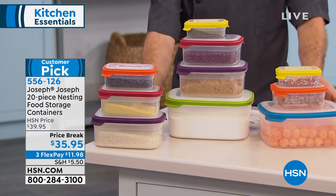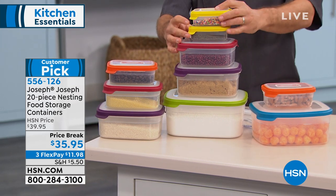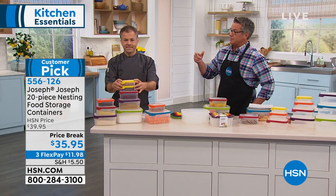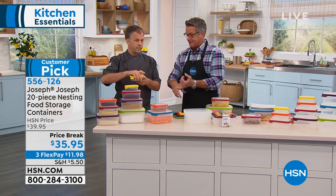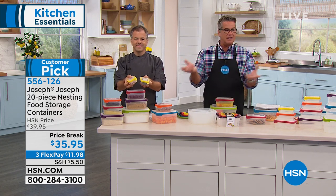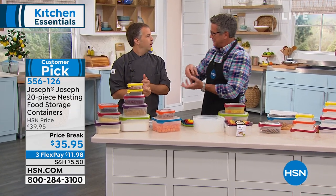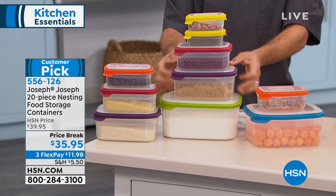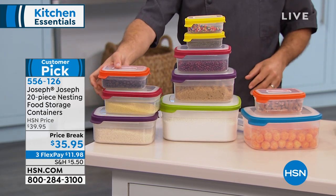Out of 38 reviews on hsn.com, 31 are five stars — perfect reviews. The other seven are about that same sort of rating. I don't see what you could find wrong with these — it's a great assortment of sizes, even right down to the little ones. Sometimes you just have a few olives left over, or I've been eating a lot of beans and I never use the whole container. Just pour them right in there with the juice and you don't have to worry about anything. These are going to make your life so much easier.